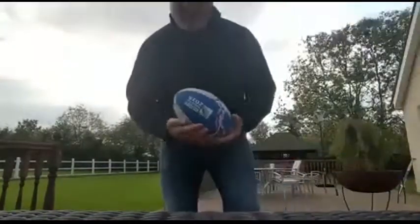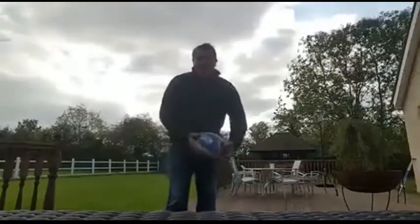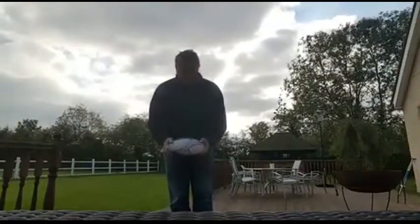I think the problem is, actually, I've got my scarf on — it's really getting in the way because I don't wear a scarf on the rugby field. So I think I can relax now, so let's do it this way.